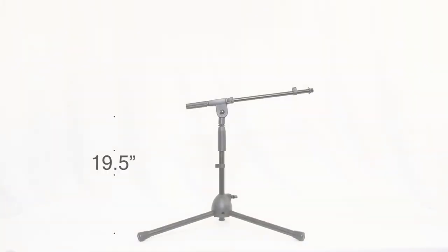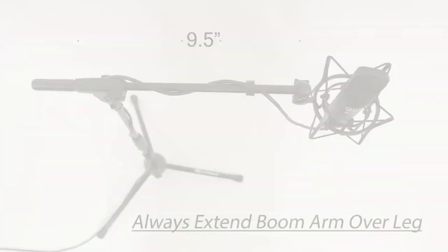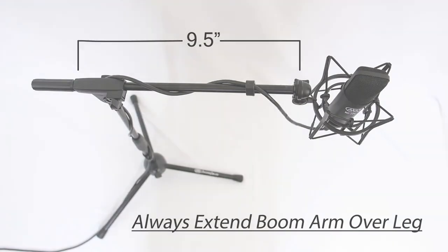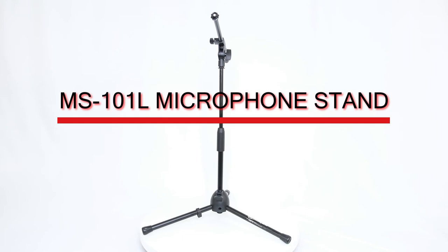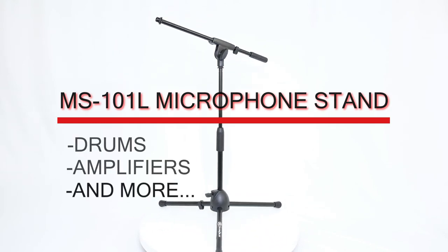This microphone stand easily adjusts in height from 19.5 inches to 28 inches and has a 9.5 inch boom arm. The MS-101L Microphone Stand is perfect for micing drums, amplifiers, and more.